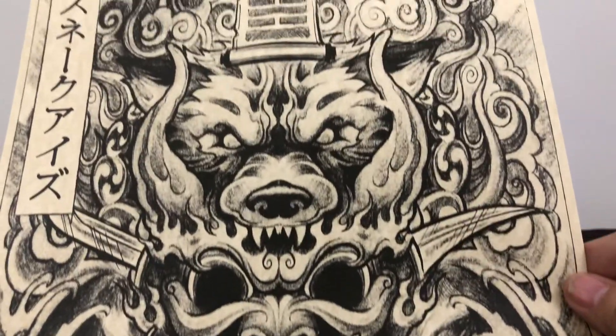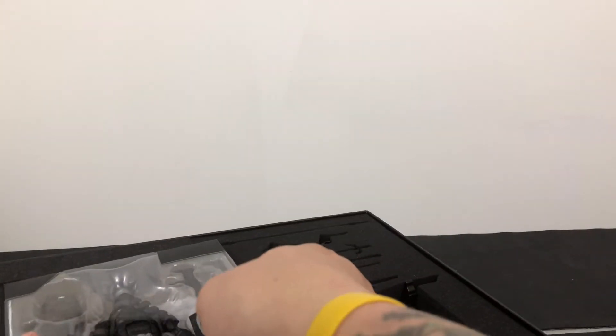Especially for you G.I. Joe fans out there. Oh, that is nice. And here we go — here are the goods. Snake Eyes himself.